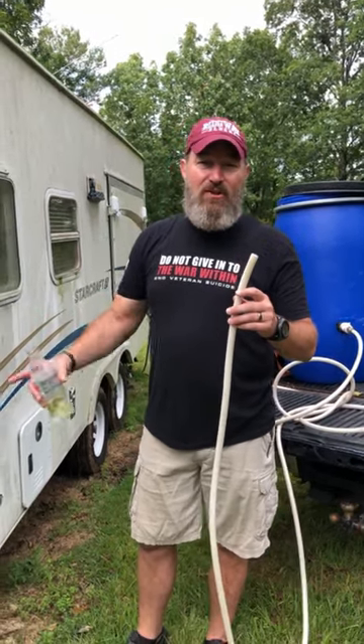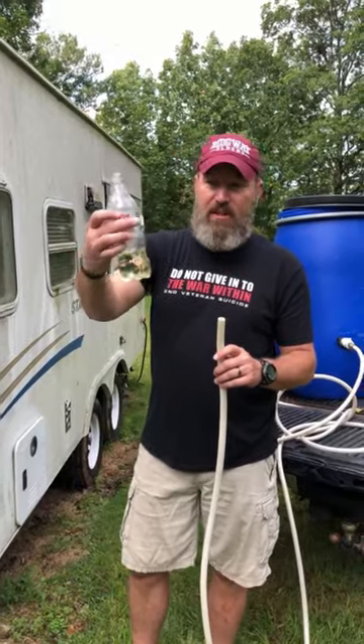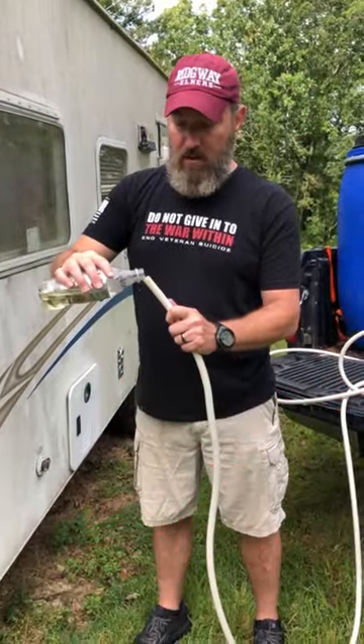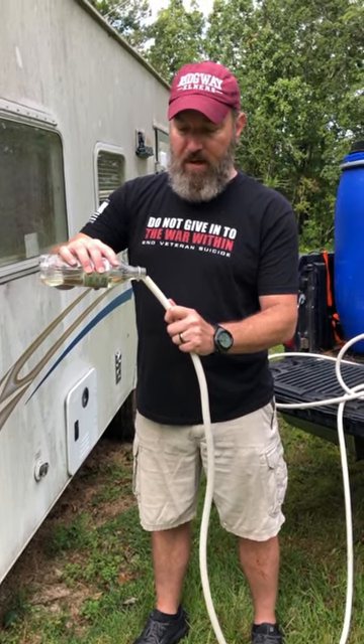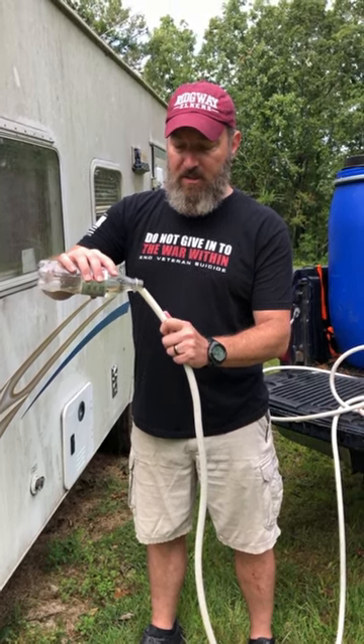All right, cheap easy quick way to sanitize your fresh water holding tank on your camper. This is a little bleach — I'm just gonna use my fill hose and fill it with bleach. There's math problems out there to figure out the amount, but we're just putting a bunch of bleach in here.